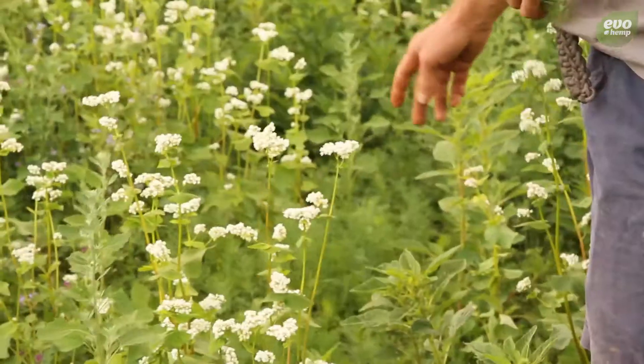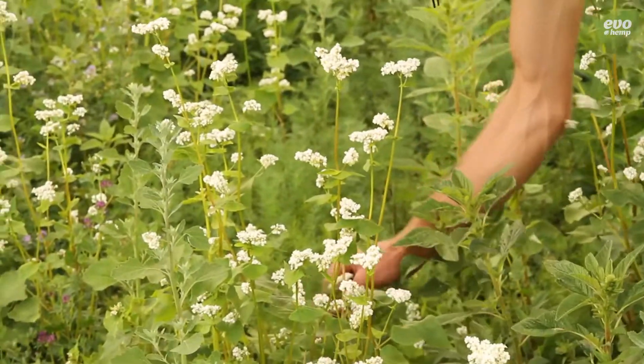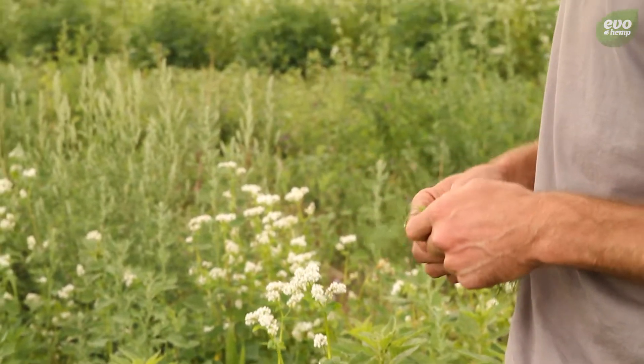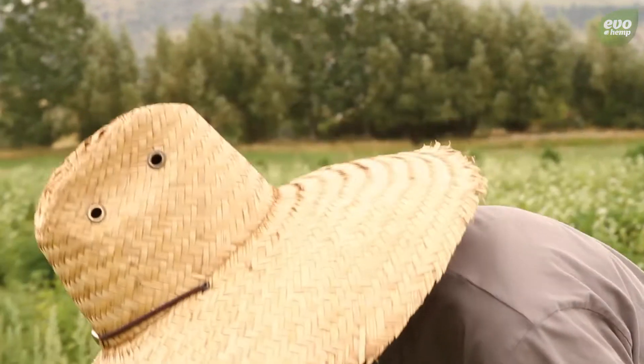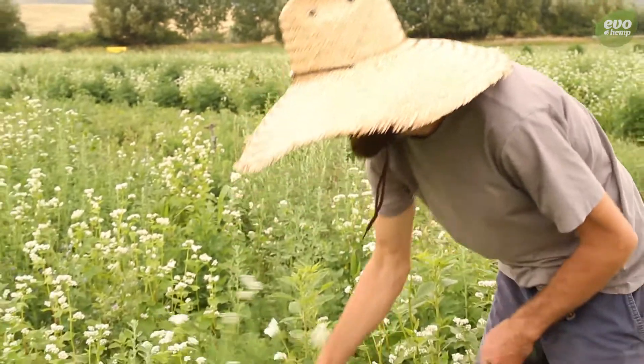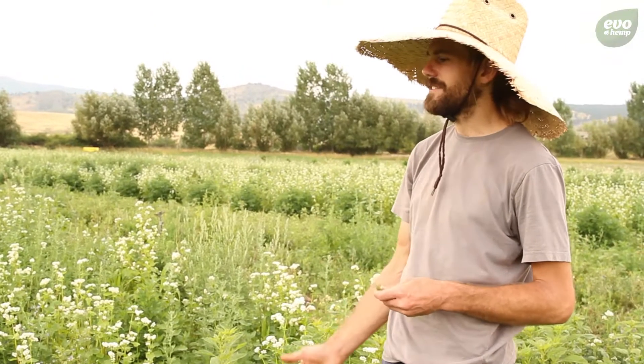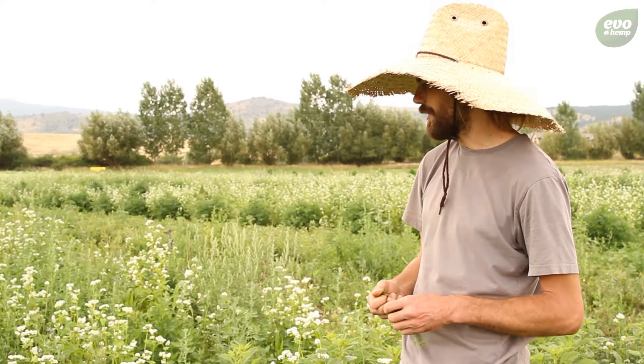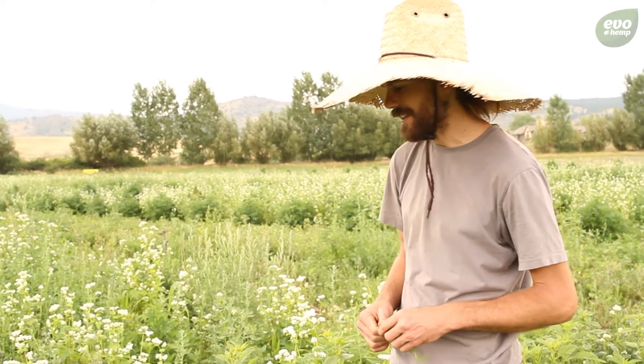This is what's going to be blooming later in the season — all this fennel and dill and cilantro. In the same rows as the buckwheat, I planted a bunch of cilantro. I'm going to come through and mow this, and the hopes are that the cilantro is going to come up and supply another blossom for all these beneficial insects after I take the buckwheat out.